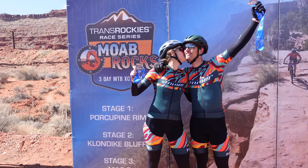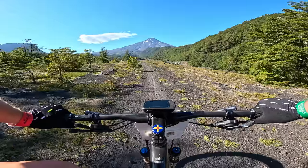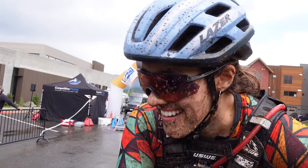We're Sid and Mackie, and we're professional mountain bikers on a quest to find the best and most challenging mountain bike races around the world.